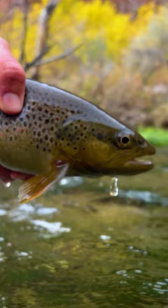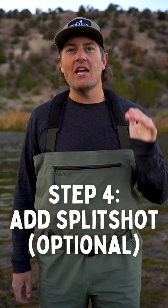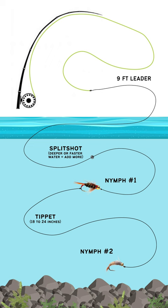Step four is optional. If you need to get your flies a little deeper, add a small split shot about eight to 12 inches above that first fly.